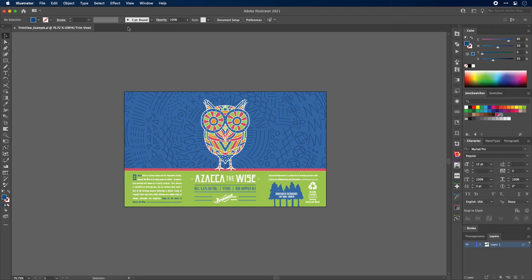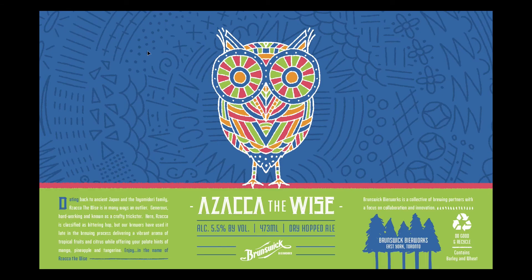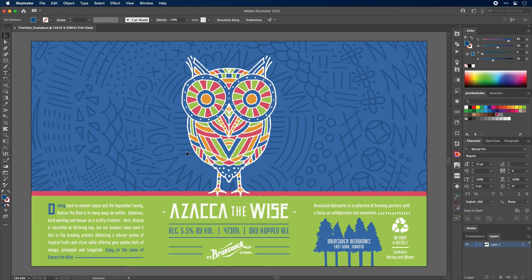For the sake of comparing it — in the same update, they also added something called Presentation Mode. So View > Presentation Mode. This is good maybe if you have a client standing nearby and you don't want them to see all the extra stuff or your program. This gets you nice and close so you can really see what's going on. Truthfully, probably not something I'd use very much — I'd rather just go Command+Zero and have my artboard centered like that. But nevertheless, it's also another little update.